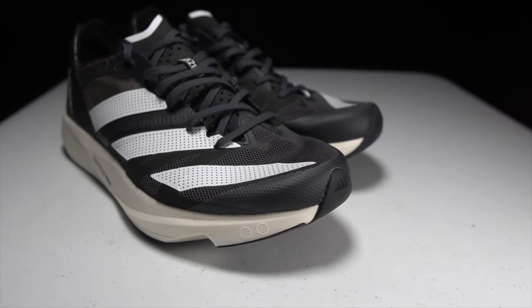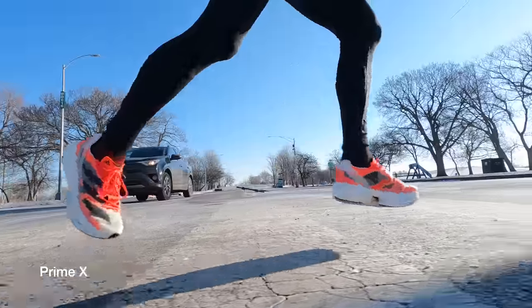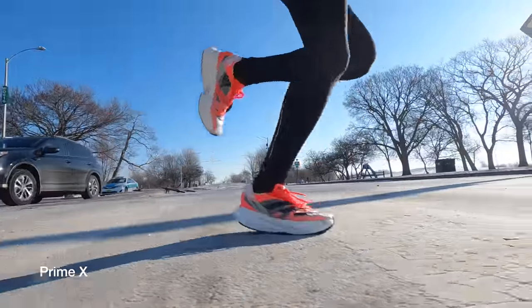To bring it back to marathon racing for just a moment — while I think the Adios Pro 2 is exceptionally well suited for marathon and even half marathon racing, I do think that possibly the most fun shoes in the Adidas lineup right now are the Takumi Sen 8 and the Primax. So those are my thoughts on the Takumi Sen 8 and a lot of the rest of the Adidas lineup right now.